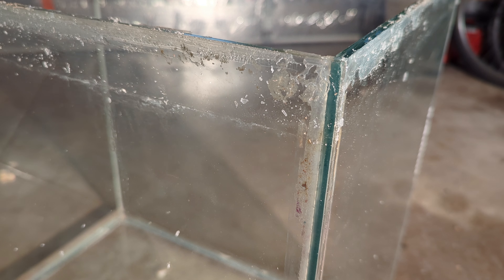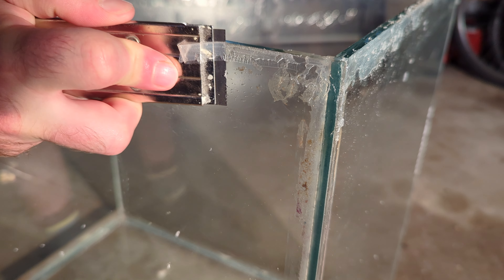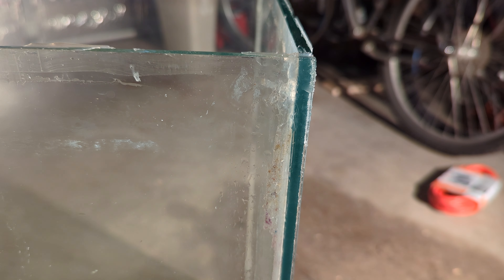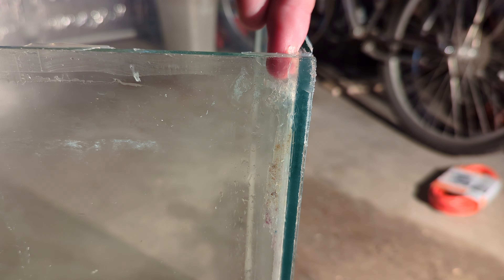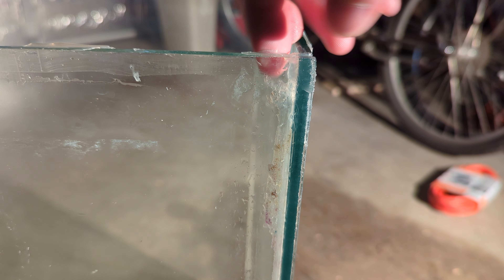Now it's time to peel back all the old silicone. It's very important to do a thorough job with this step because new silicone won't adhere to old silicone — you'll need a squeaky clean glass surface for a proper seal. I like to dampen old crusty silicone with a wet rag before taking a razor to it. Be really careful when scraping silicone off where two glass panes meet. The bead of silicone wraps around the corner, and you want to scrape everything off the glass but absolutely not damage the silicone between the two sheets of glass.